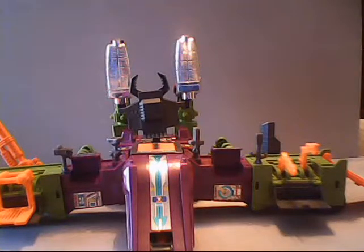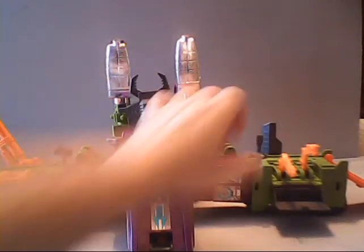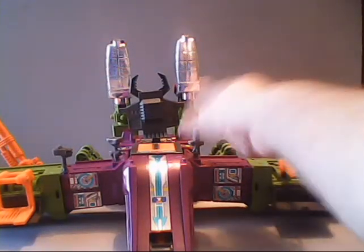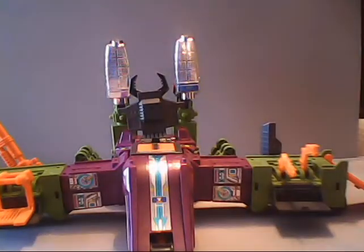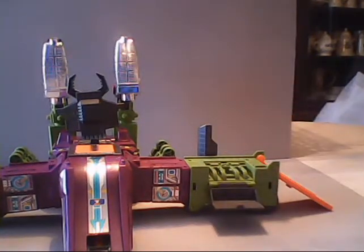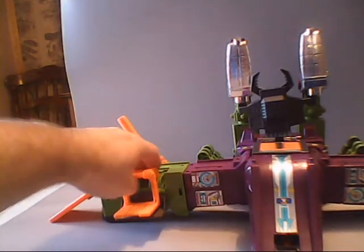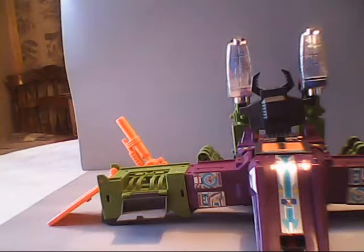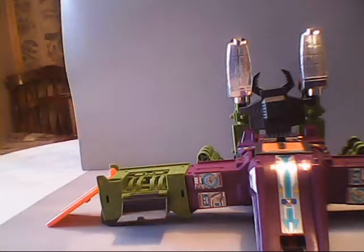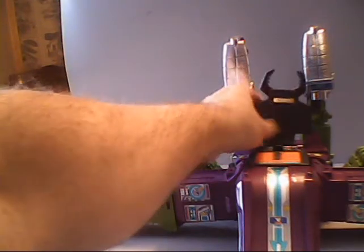Let's get ready and put Scorponok in his final mode. To start, we close the little missile panels, take away all four of the satellite dishes, remove the mechanical arms and the gun piece from the back, close the panel up, then over to the other side — remove the elevator, remove the gun, and close that end up too. Then remove the tower.